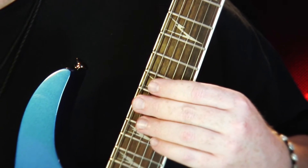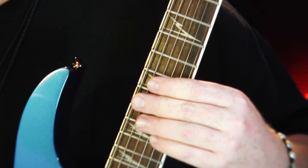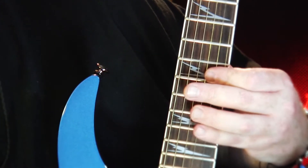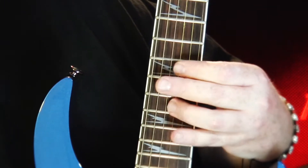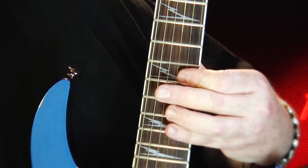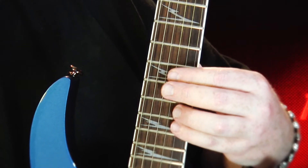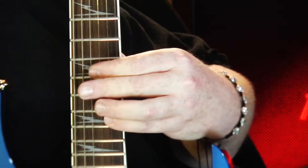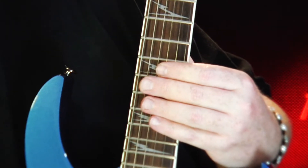Now let's throw a little metronome onto this. That's 120 beats a minute. Now, you could double pick this, or triple or quad or whatever you want.